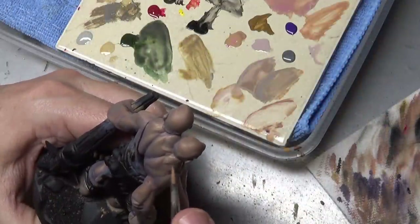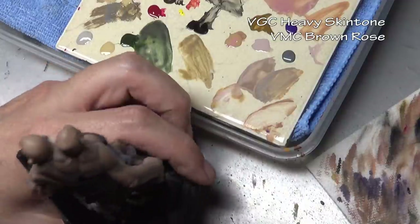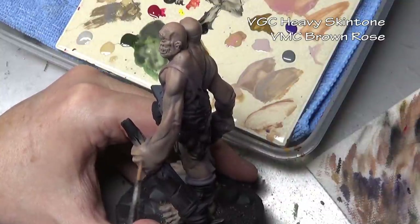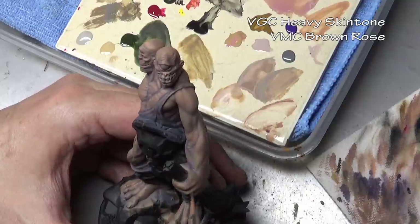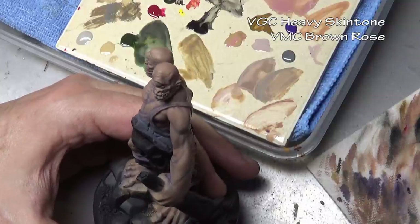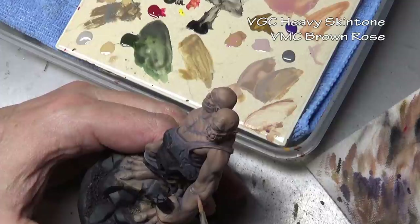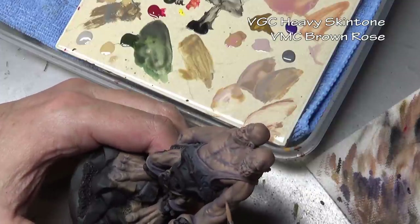Once we have that new base coat color mixed and everything is clean on the model, it makes the rest of the highlighting fairly easy. From here on out we're just using standard layering technique. For our first highlight color I'm taking heavy skin tone and mixing it with brown rose, which is going to add a little bit more of a pink tone to our skin.